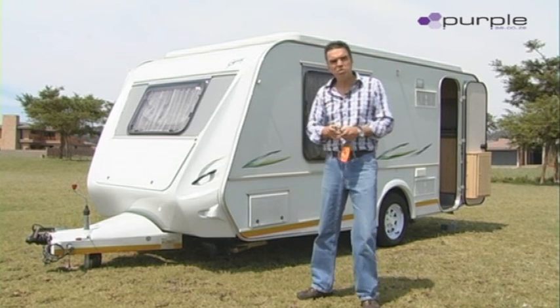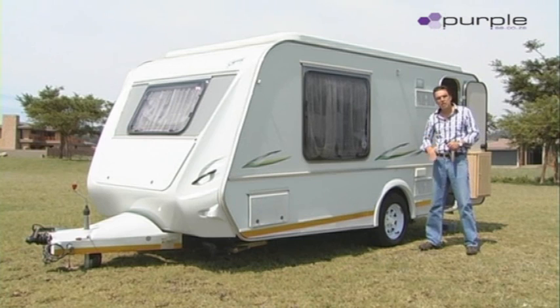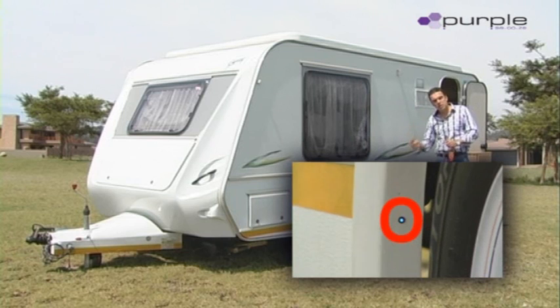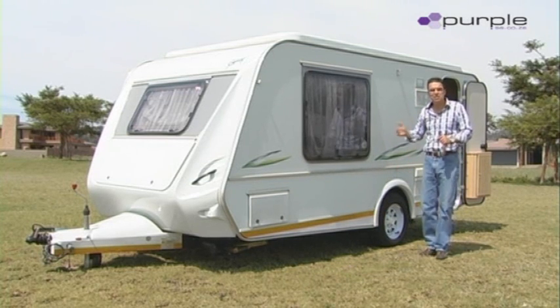I'm going to give you a demonstration of how this works. The first thing after you've parked your caravan, you need to look at the LED lights inside your arch. Either side of the caravan has one LED light, but only one LED light will be on. If one LED light is on, it means that that side is lower than the other side.